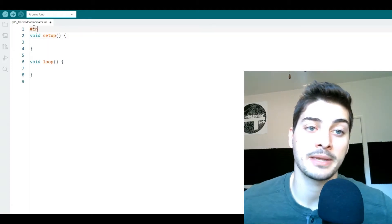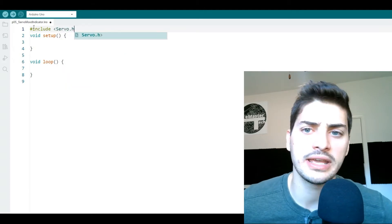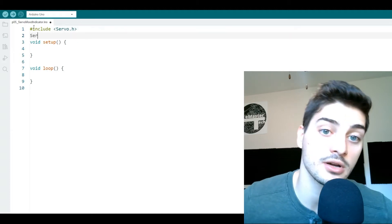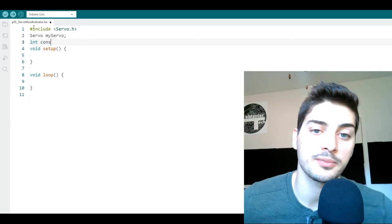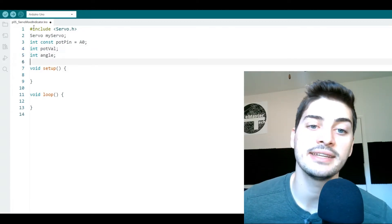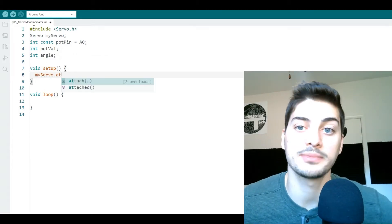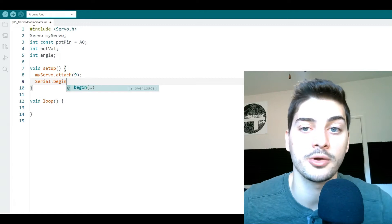Start by importing the servo control module by typing `#include <Servo.h>` — note that include commands don't get a semicolon at the end like a typical line of Arduino code. Then define your servo by typing `Servo` and then the name of your servo; I'll call mine `myServo`. Define a few variables: first a constant to store our potentiometer's pin identification which is A0, then an integer to store the potentiometer value and an integer to store our angle command. In the setup section, tell the code what pin the servo will use with the command `myServo.attach()` and then the pin number — which for me is 9.